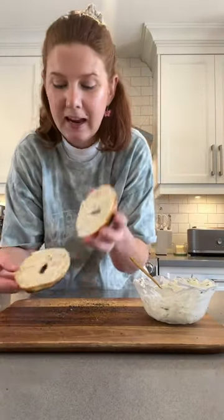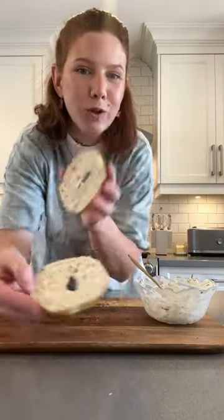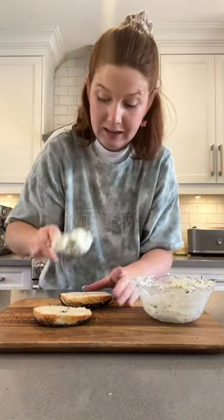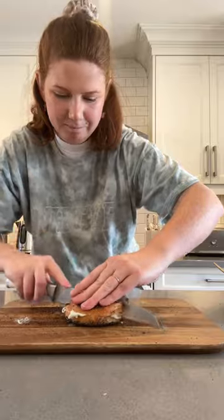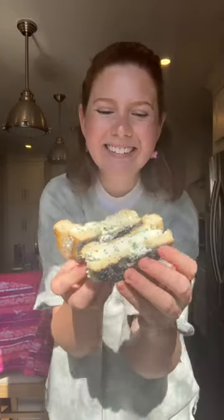We have our fresh poppy seed bagel — let's give this a slice. Crispy on the outside, oh so fluffy on the inside. Grab a spoon, schmear on our cream cheese topping, give that a slice down the middle. It looks so good — cheers! I love poppy seeds so much.